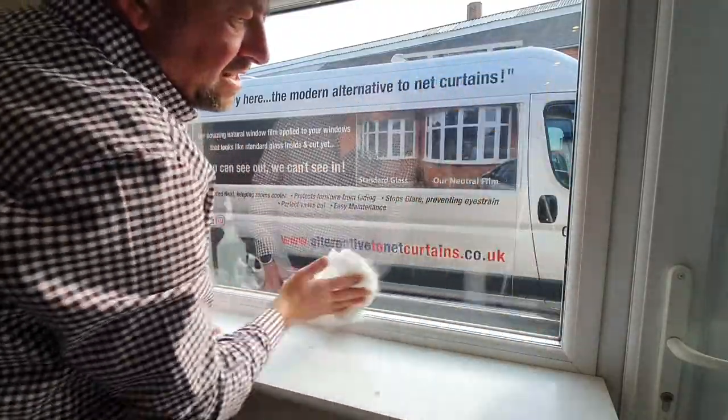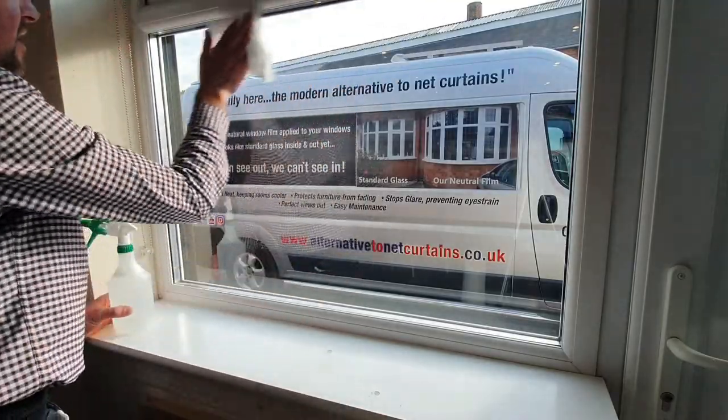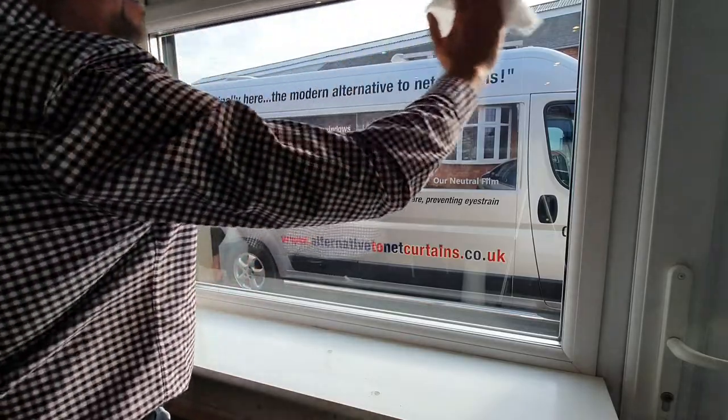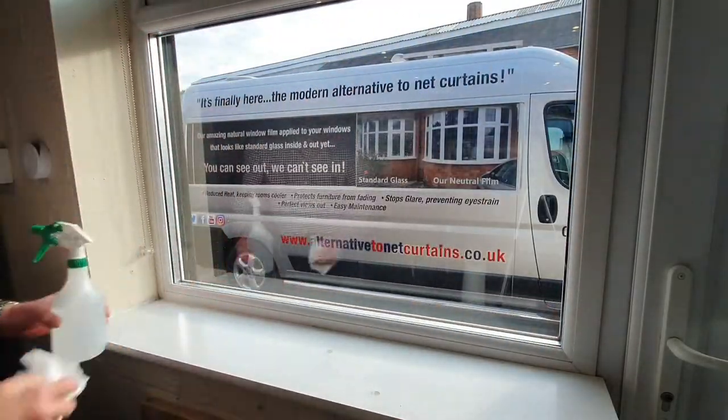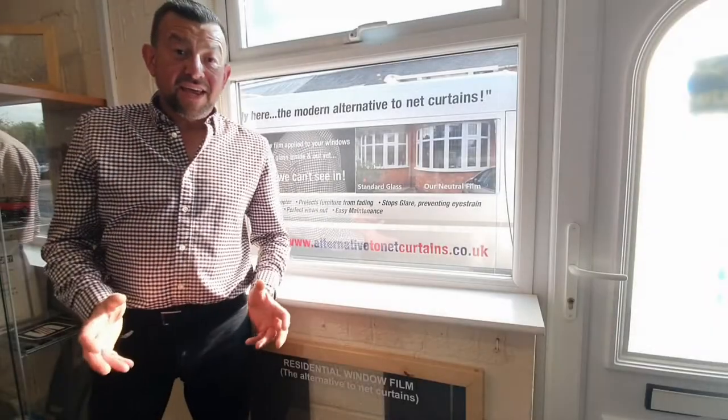Better than window cleaner, better than vinegar, better than newspaper. You'll get your windows lovely and smear free. There you go — so there you have it.